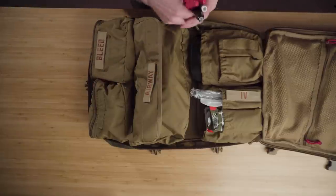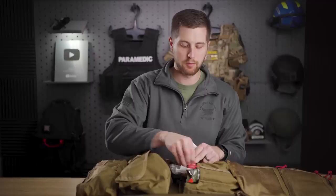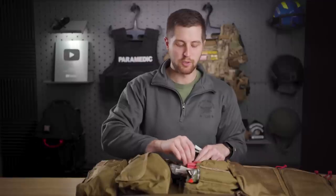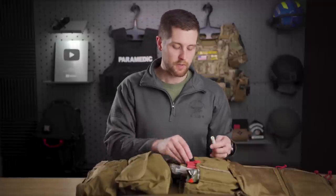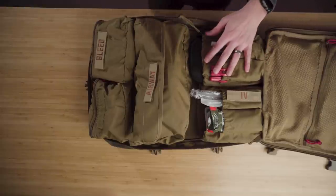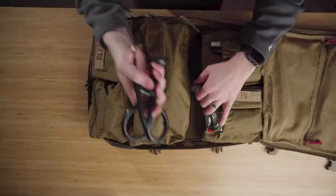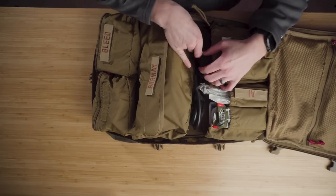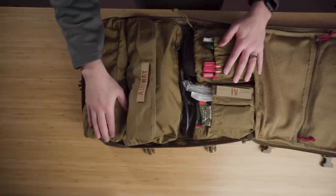In the extra pockets I'm throwing in three decompression needles — probably slight overkill, but they take up no space. They can also be used for needle crikes in a rescue situation or for a pediatric patient. I've also got a Sharpie and a penlight that go along with the diagnostics. And lastly a stethoscope — there's no great place for it in these kits, but I'll wedge it in with the diagnostic equipment.